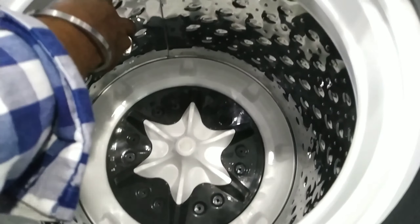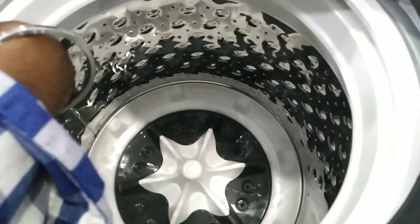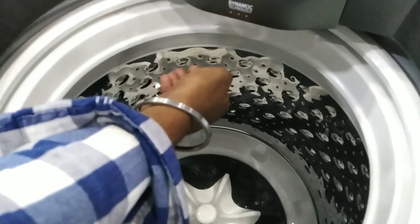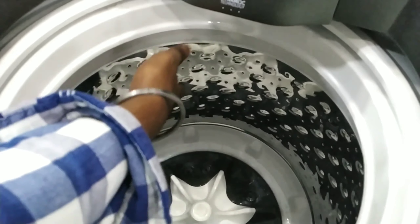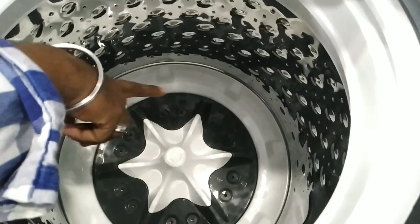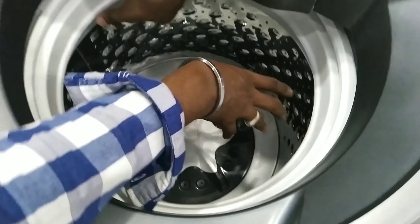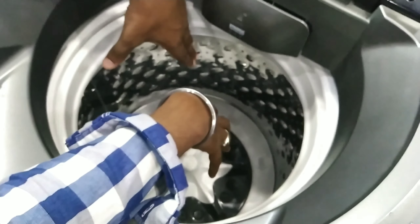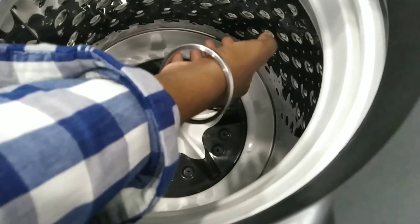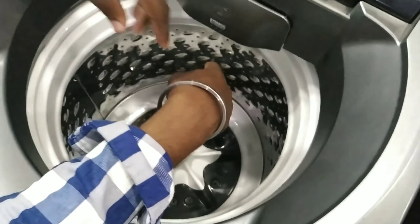In the washing machine, there is a dust collector filter. This filter will automatically collect dust. This is the pulse set of the 360-degree washing machine, with a thin surface and smooth rotation.